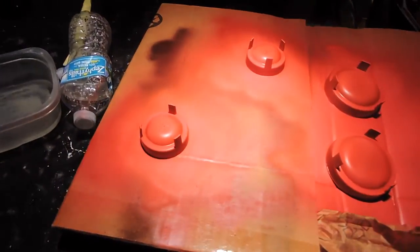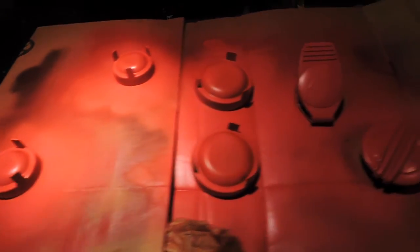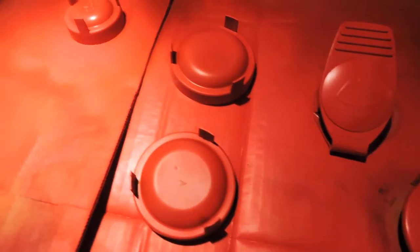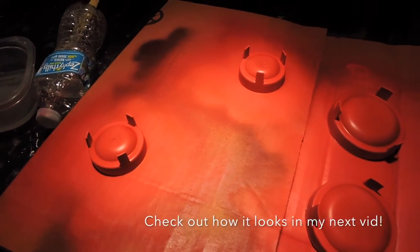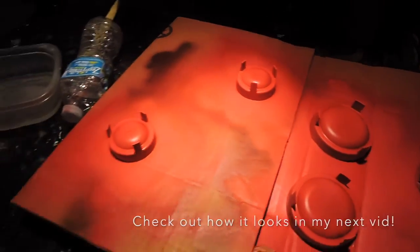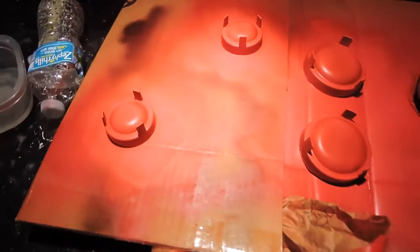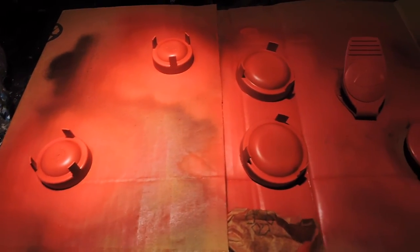After letting the paint dry, this is how everything came out. There are a few bubbles here and there but it's fine. On my next video I'm gonna show you guys how it looks in the daytime, because right now it's turned dark — it's eight o'clock. Thanks for watching, make sure to like, comment, and subscribe.